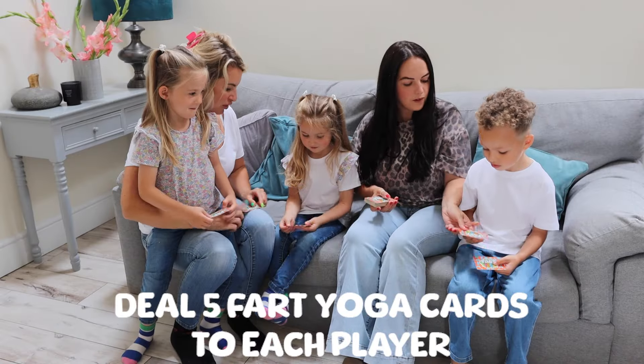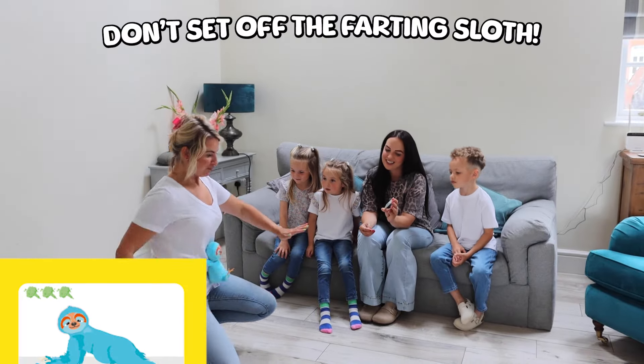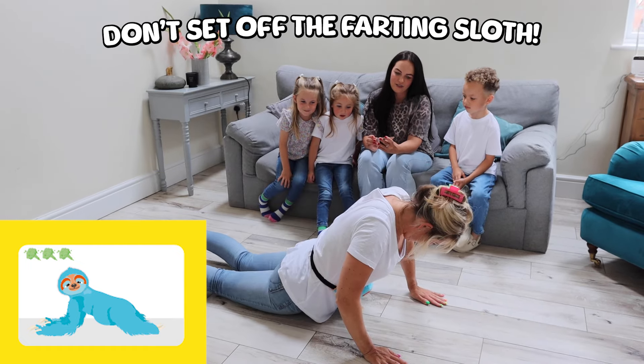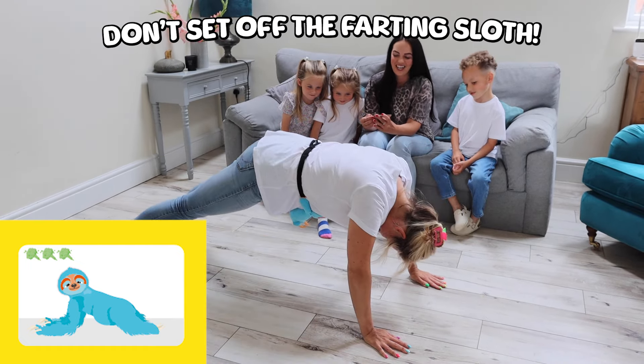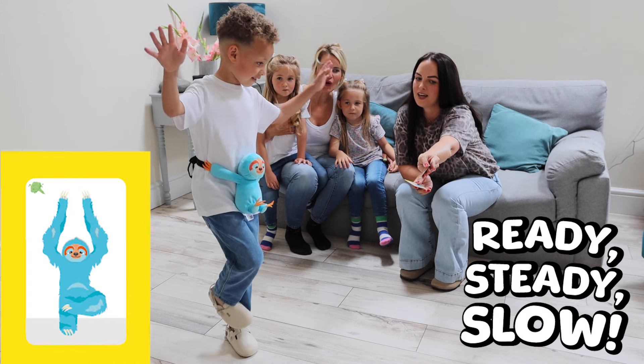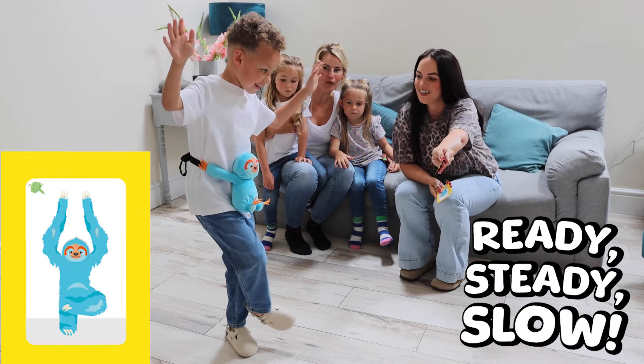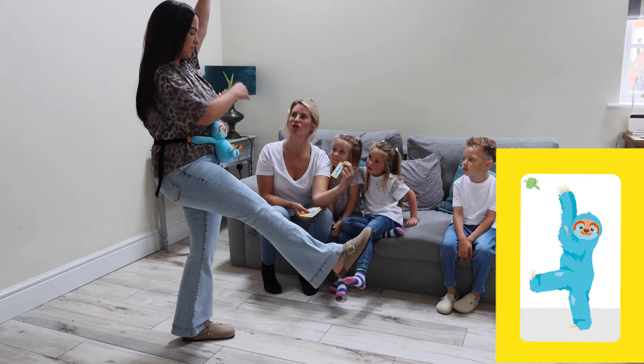Deal 5 Fart Yoga cards to each player. Remember, you must go as slow as a sloth, otherwise Sammy will blow up. Successfully complete the yoga pose without Sammy farting as many times as shown on the card.